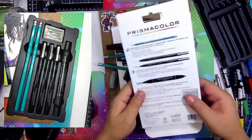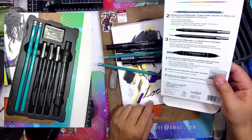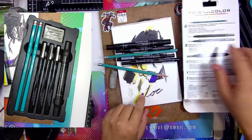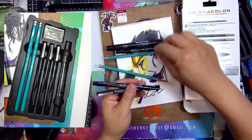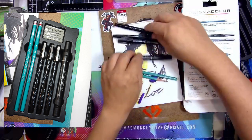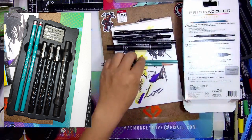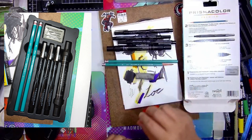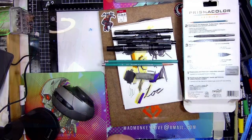So that is for hand lettering. That's not too bad for a set. You do get three, four markers, two pencils, and an eraser. Thanks for watching. Have a good one and do some art.